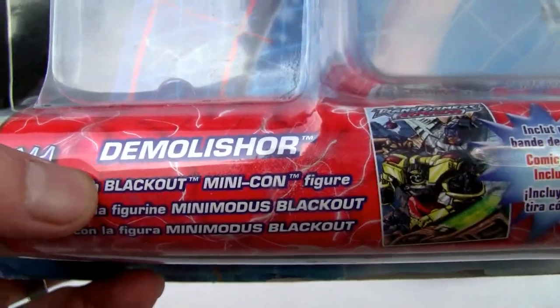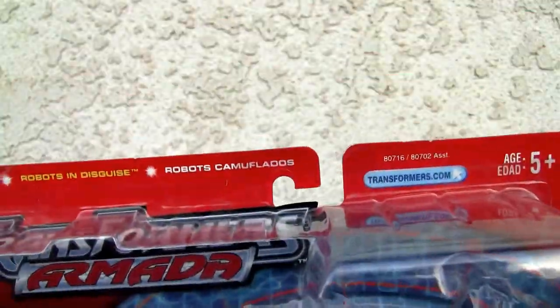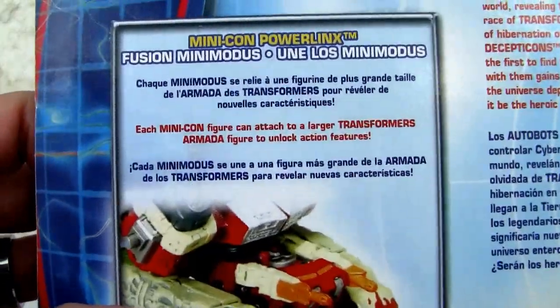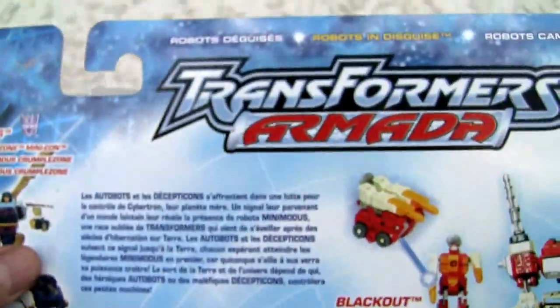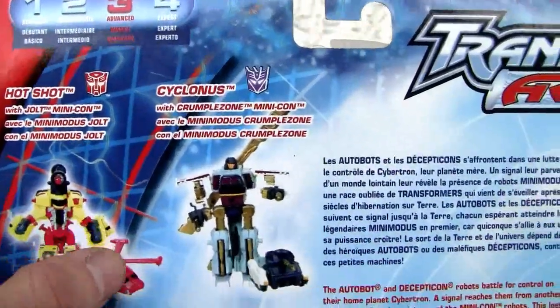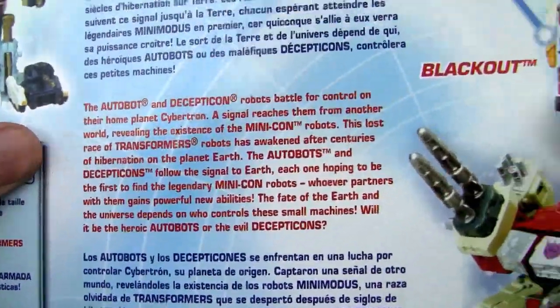It comes with Demolisher with Minicon Blackout — Transformers Armada. It's average pocket size but it's a deluxe. It does have those Powerlinks for Blackout, which I'll show you. Here's like Cyclonus and Hotshot. These are Armada 2002 toys, and if you want to read the story, there it is.